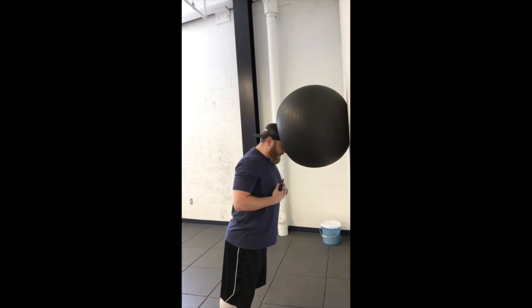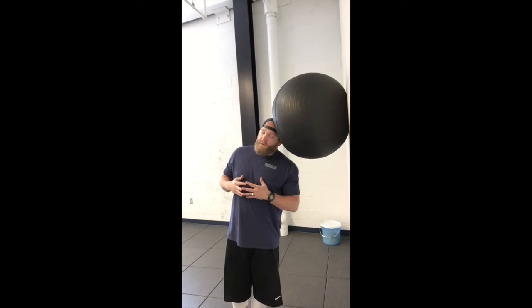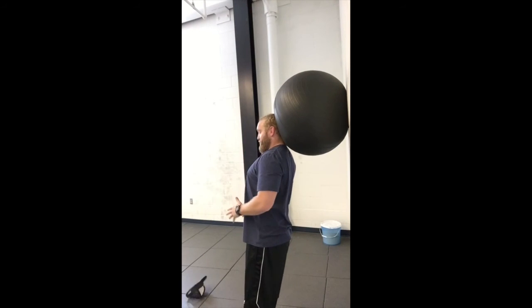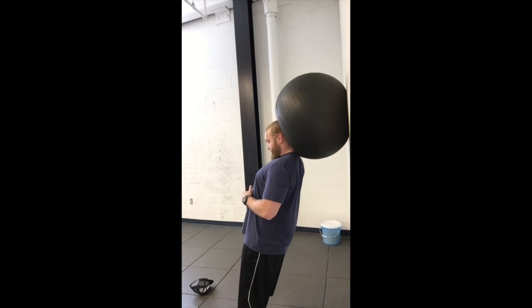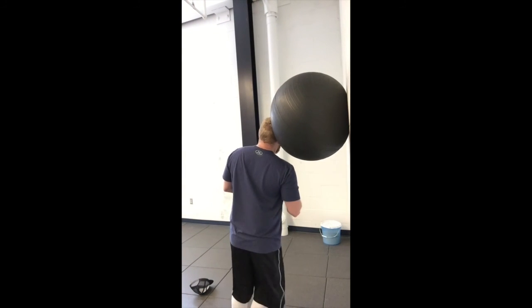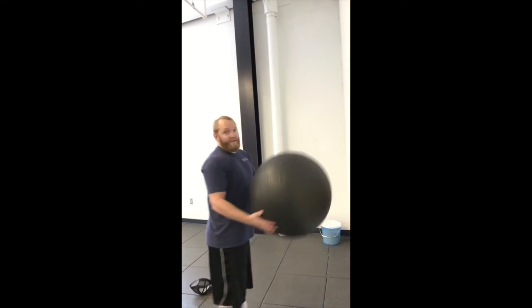Everything we're doing is slow and smooth. Come to the side — we're leaning into it, let your head come down, squeeze down nice, slow, smooth, and under control. Then to come to the back, lean into it, tuck your chin, and drive your forehead back into that ball, squeezing that upper neck. Everything is slow, smooth, and under control. For the fourth side, lean and squeeze right there. This is going to get you a nice big range of motion, hit all four areas of the neck, and it's a great drill you can do with your team every single day.